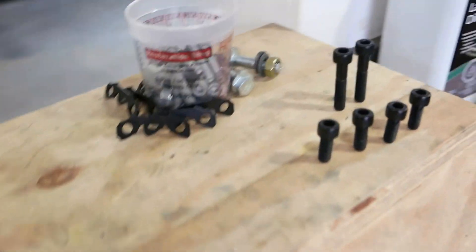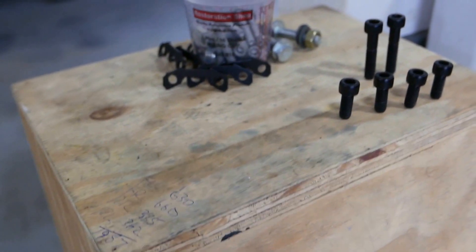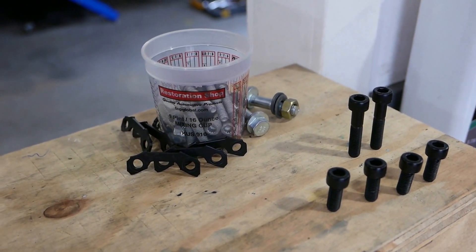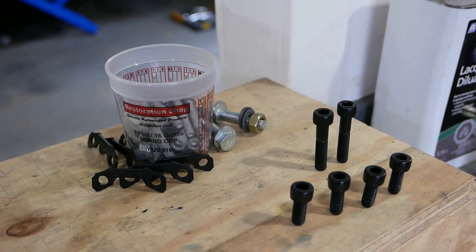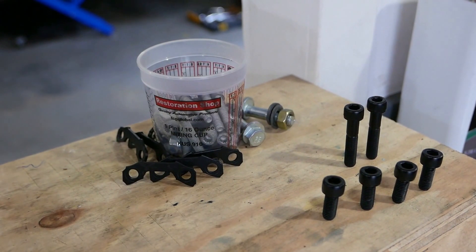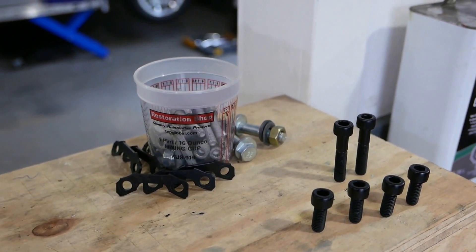I just clean up all my hardware — give it a wash in solvent, and then acid-etched the stuff that looked a little rusty. These grade 10.9 bolts are super strong, but they have that black oxide finish which rust can penetrate super easily. So I've just hit them with an acid-etched black primer — probably wasting my time, but making them look prettier and giving them a little chance against corrosion.